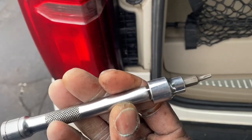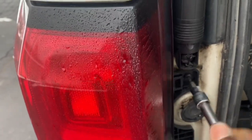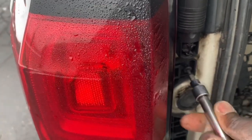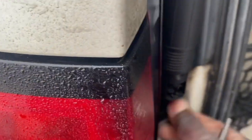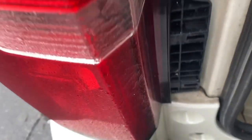I quickly grabbed an extension for my bit so I can remove it the rest of the way by hand. And then the one down here as well.